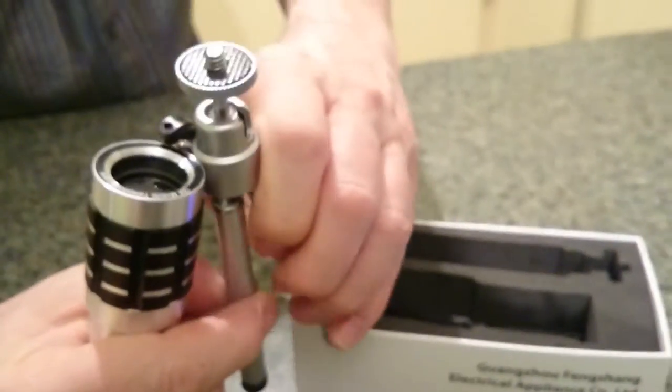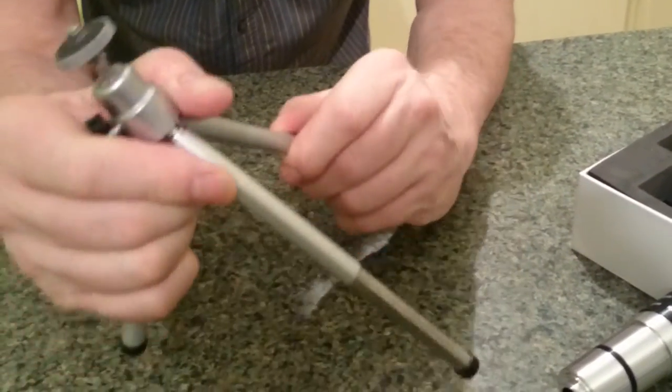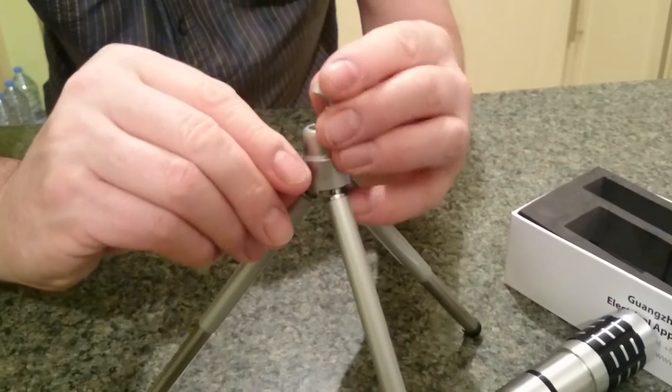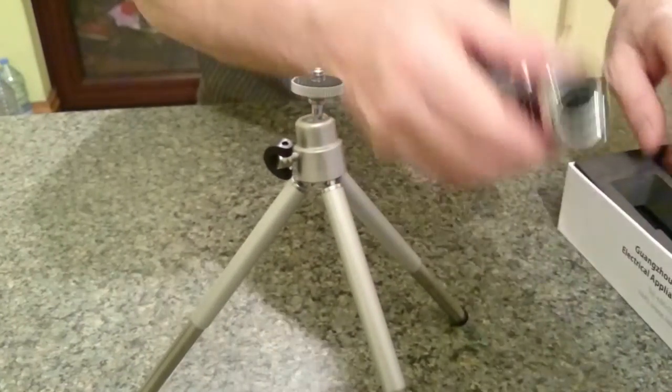It also comes with this little tripod. I'll just put that down for a moment. There's a tripod with a little bit of an extension there - that's the tripod. You can undo that so you've got a bit of movement. But how do you fasten that onto the tripod and mount it onto your mobile phone? Well, I'm going to show you.